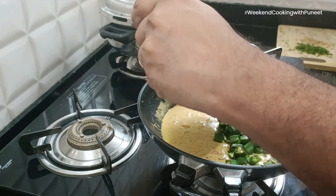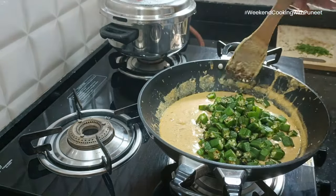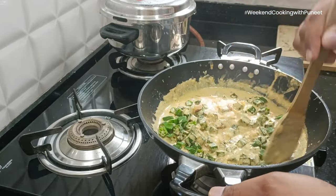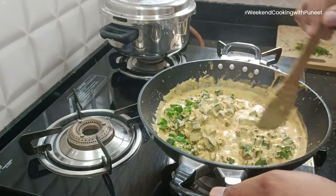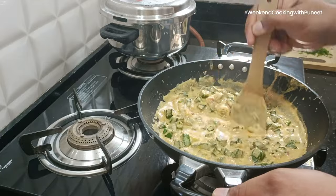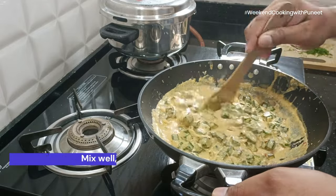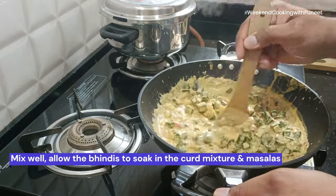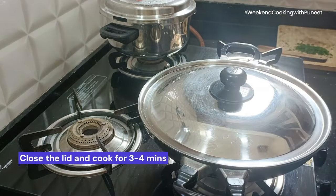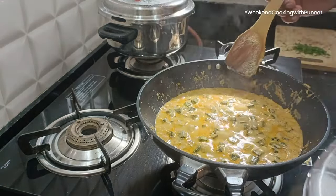After cooking it well for about five to six minutes, when you notice that the ghee or oil is getting separated, that's when you add the bindi pieces into the pan. Mix it really well to ensure that the masalas and the heat mixture are absorbed and soaked well into the bindis — that's when your bindis will give you really good taste. After mixing well, close the lid and cook for about three to four minutes.